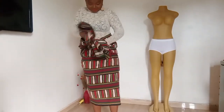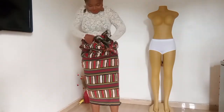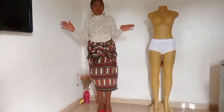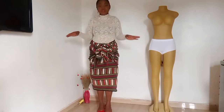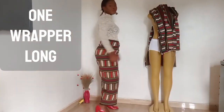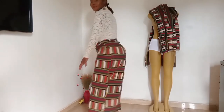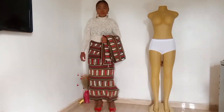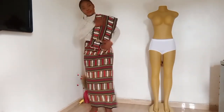By the way, this wrapper was given to me by my grandmother — may her sweet soul rest in peace. I feel so happy to be able to use this wrapper for this purpose, even if to teach just one person how to tie the wrapper. Thank you so much for watching. Please subscribe to my channel.